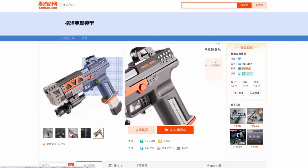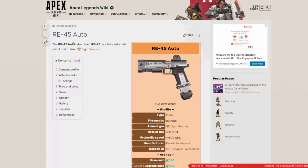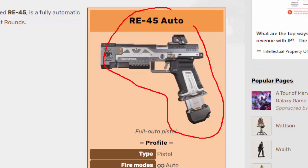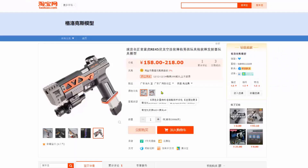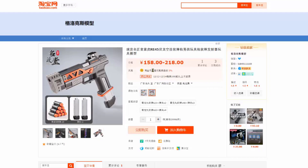So this particular blaster over here is basically modeled against the Apex Legends RE45, as you can see. It looks pretty close, I'll say. It comes with two colors — white and the black version — and the price is actually not that high. It's around $30 SGD.